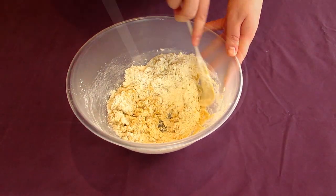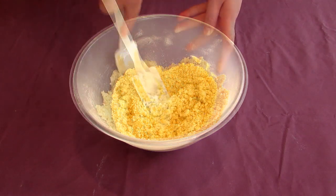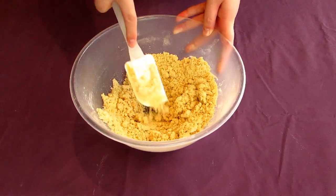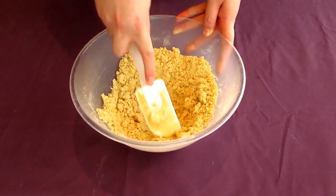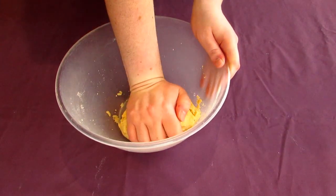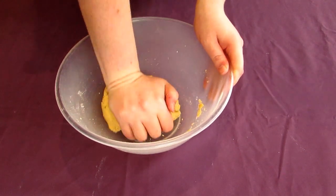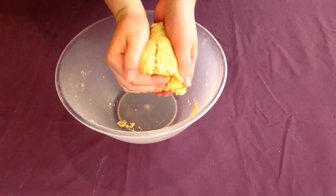If it's not hydrating that well, pour in a few tablespoons worth of milk, a little bit at a time, and mix it through. When you can't mix it anymore, knead it by hand in the bowl until it's very smooth and comes away from the side of the bowl easily. Put this aside while you work on your filling.